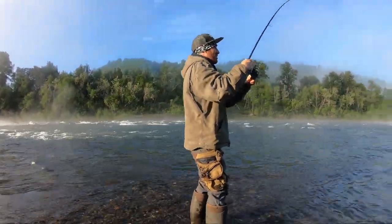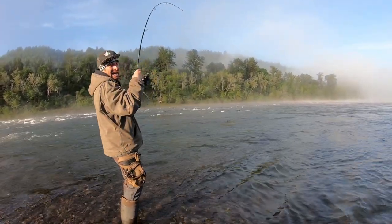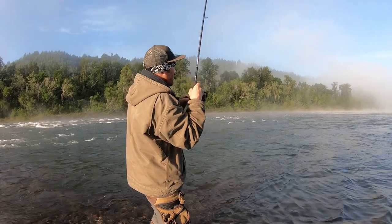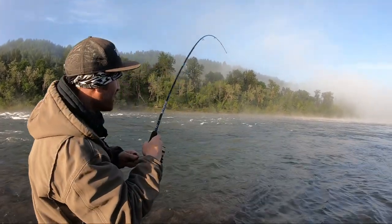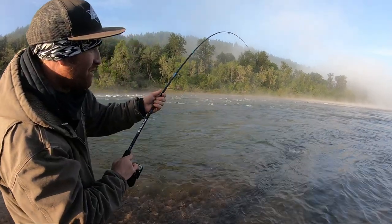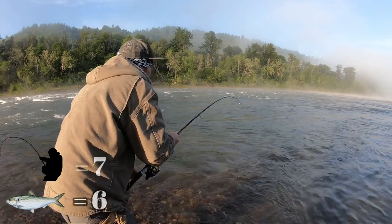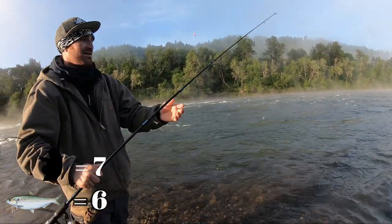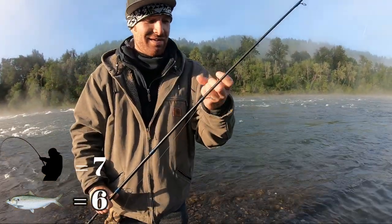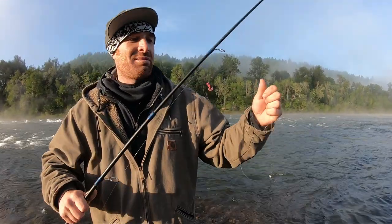This is a decent fish. There's a fine line between horsing them in and leaving them out there too long. The longer they're out there, there's more of a chance you're going to rip that hole. Nice fish — just like that. Well, maybe we should bring the long-handled net next time.